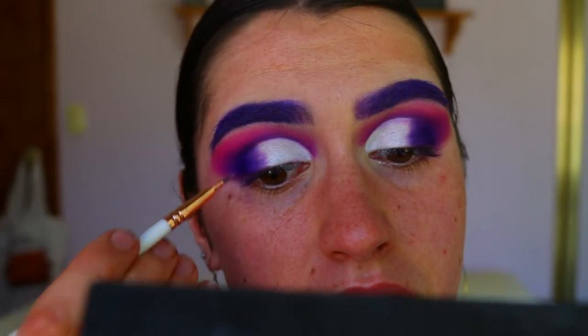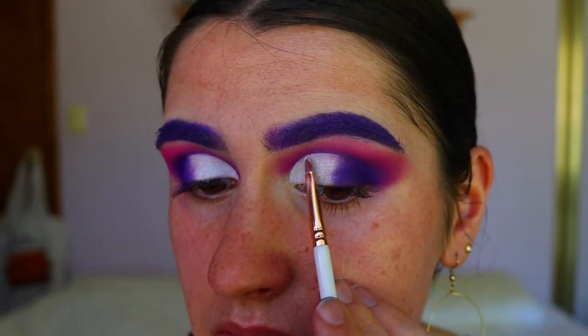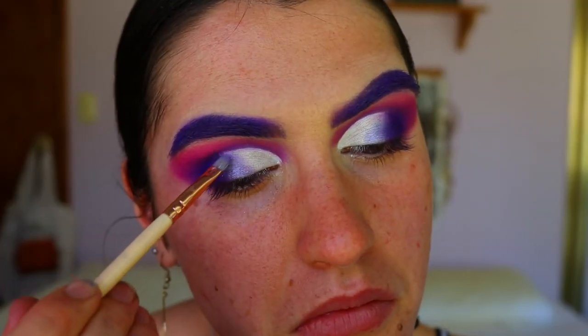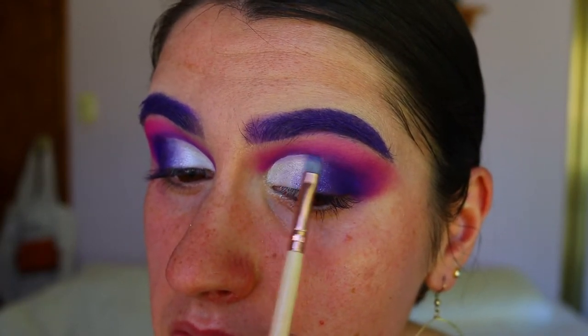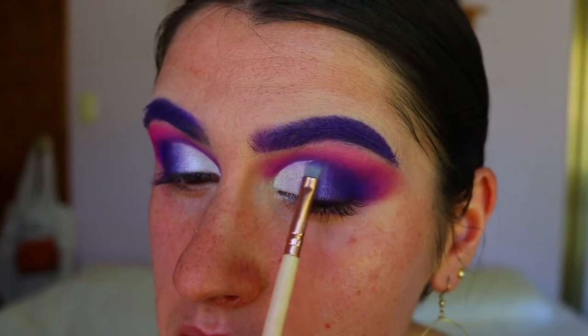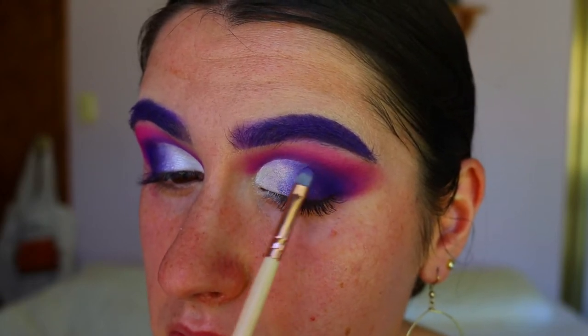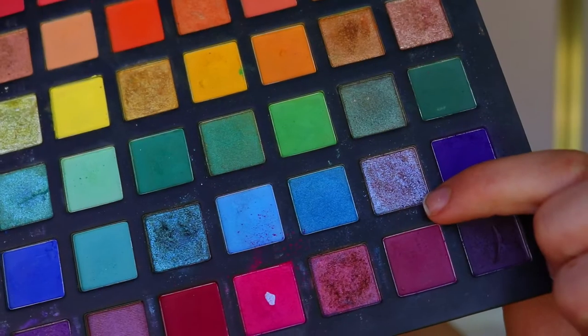Next I'm cleaning up the cut crease, taking some of the Ice Cream eyeshadow on a lip brush from EG Show and basically cutting my crease again — just cleaning up any shadow that may have fallen onto the white. Then I'm taking this absolutely beautiful duochrome shadow from the Pride palette and applying it where the purple meets the white, blending those two together so it fades more seamlessly. I'm packing that on with the precise shader brush from Zoeva and blending in that deep purple shade to make sure everything melts together seamlessly.